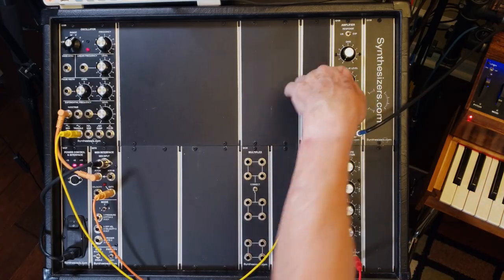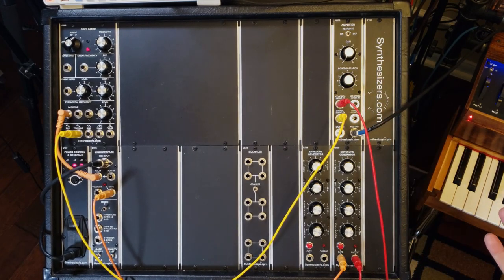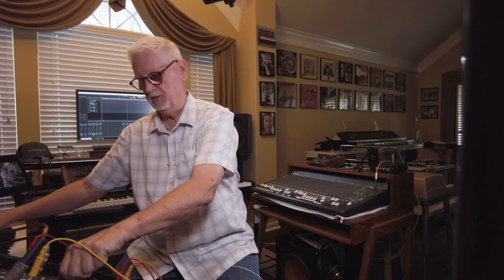The only problem with that is it's just on and off. If we take that same gate and run it to the envelope generator, now we can let the envelope generator sculpt the sound, as we can modify the attack and the decay and so forth. So it could be kind of looked at like having a third hand with these control voltages — one of them is selecting the pitch as we play, and that gate is allowing us to turn the sound on and off and adjust how it plays.